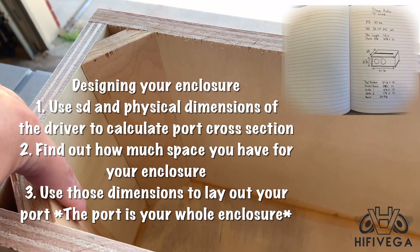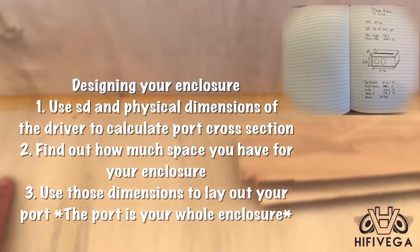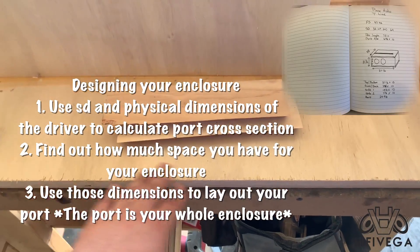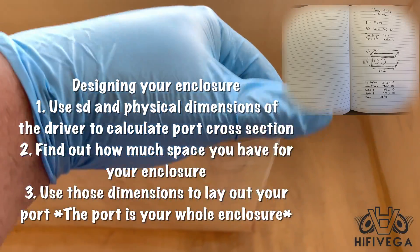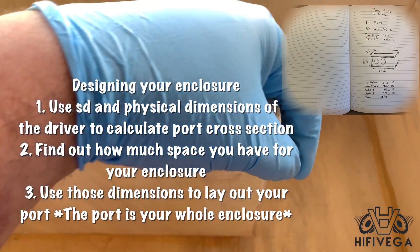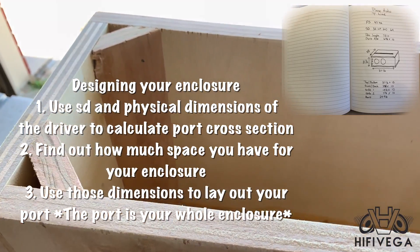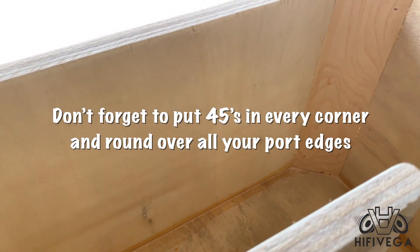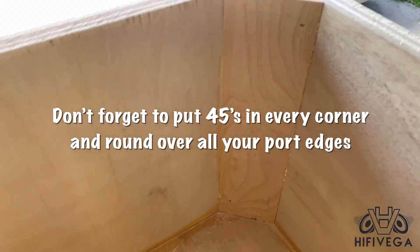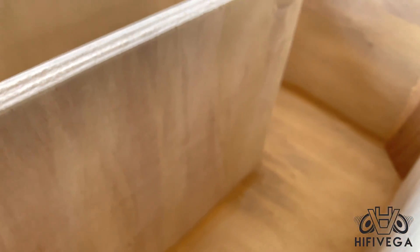Now we're ready to start designing our enclosure. We will use the SD from the parameters and the physical dimensions to calculate the port cross section. We first need to find out how much space we have for our enclosure overall in our vehicle. We'll use these dimensions to lay out the port, and remember that the port is basically your whole enclosure. It's important to remember that this is a very basic T-line or quarter-wave enclosure design — it can get much more complicated than this.